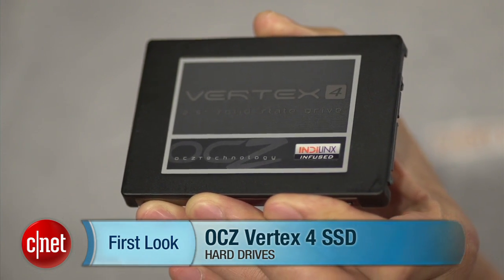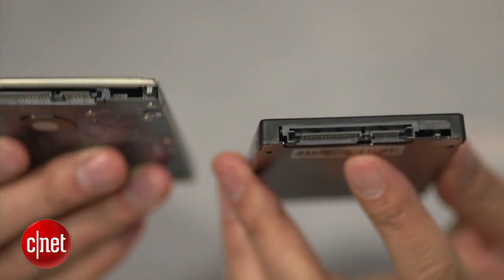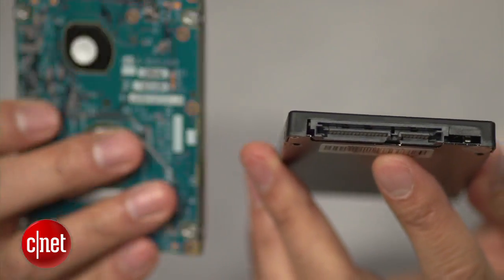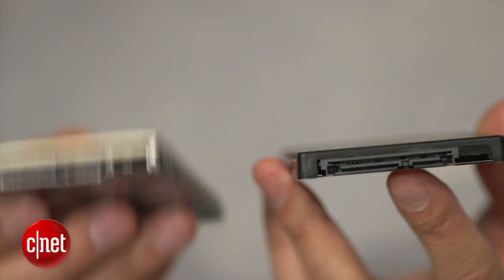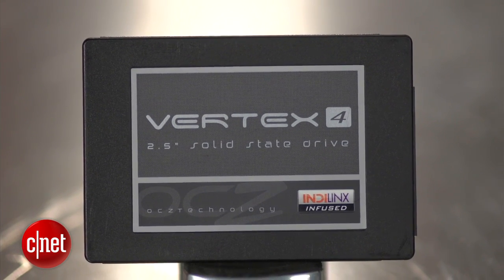Now this is a standard SSD that is 9.5 millimeters thick, which means it's going to fit in any application where a standard hard drive like this one is used. If you want to find out how to change from a standard hard drive to an SSD, check out my how-to guide.